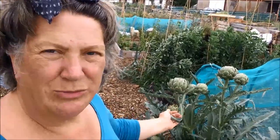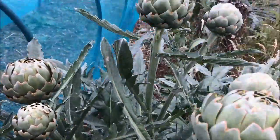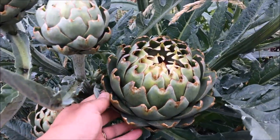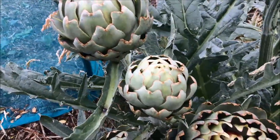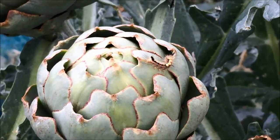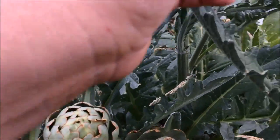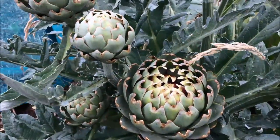The globe artichokes here are way overdue to be picked and harvested. Some of them we're going to leave to go to flower and collect the seeds from, so we can increase our stock, and others we'll harvest. I've been reading up on how to harvest globe artichokes — these enormous ones look fantastic but they're going to be really tough to eat. This one is quite big but will probably just about be alright. The smaller ones will be absolutely fine, so we'll harvest the smallest ones. The largest ones are what we're going to leave to go to seed.